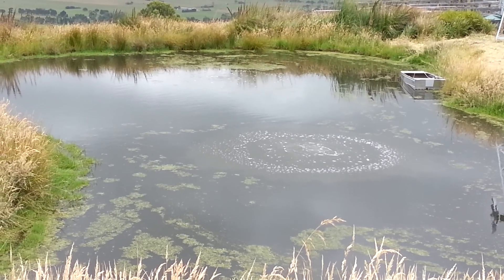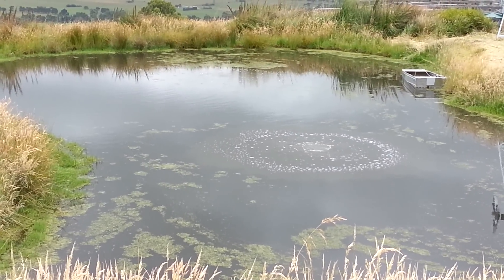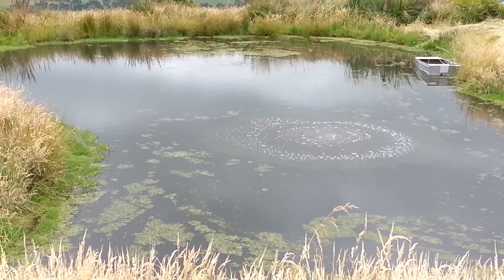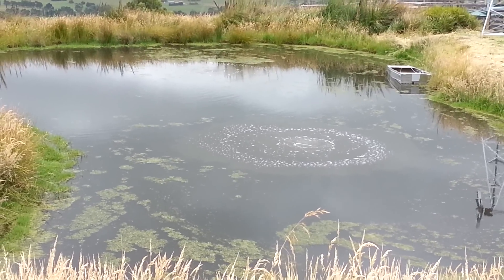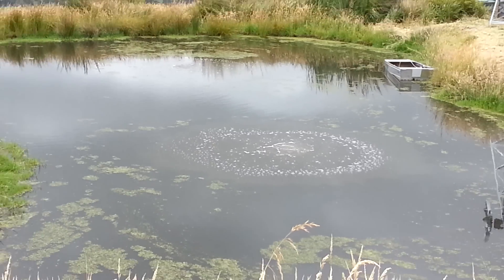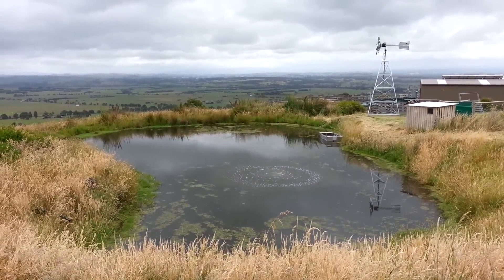You can expect to have a better pond all round — less nutrient available, because the aerobic bacteria breaks down the nutrient and out-competes the duckweed that you'll see on the surface here. It will also help reduce algae. It's a very good way of improving the condition of your pond.